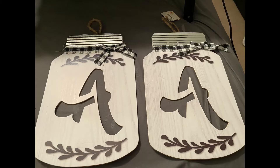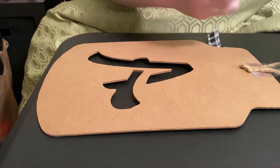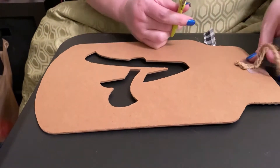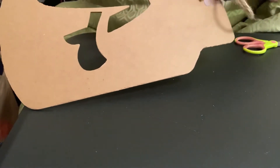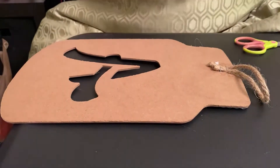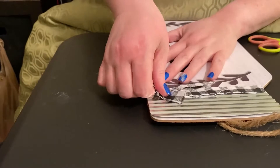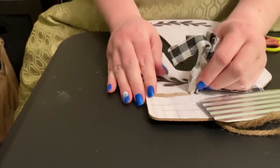Welcome to my channel. Today we are going to recreate these signs that I got from the Dollar Tree. First off, I'm going to cut the tags off of them, take the string off, make sure I get those staples out. Basically taking off everything so I can start from fresh.